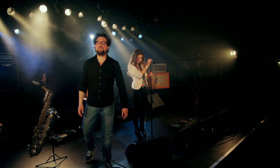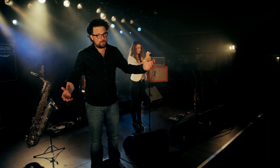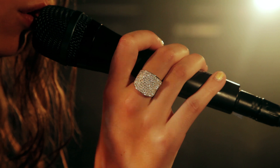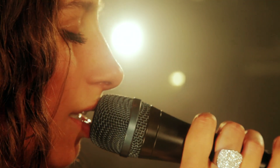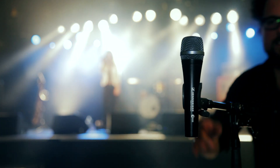Whichever microphone you use, it will always come down to the singer that uses it — though a forgiving helping hand is always welcome. The Sennheiser E935 extends every voice.